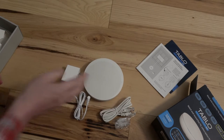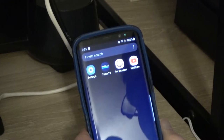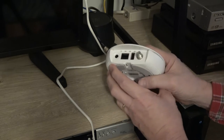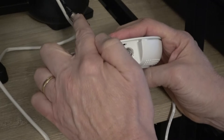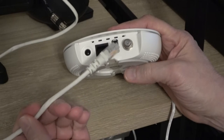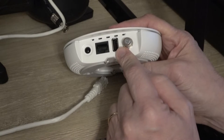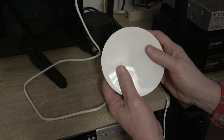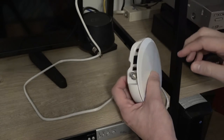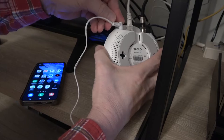Before making any hardware connections, the first thing to do is download the Tableau TV app on your smart device. When that's done, come over to the Tableau device and connect the TV antenna — I'm just going to take it from the old Channel Master — then plug in an Ethernet from my router and power. I'm not going to plug in the USB external drive just yet; I want to make sure everything's functioning correctly first, and I still have some programming on the old Channel Master to clear out.